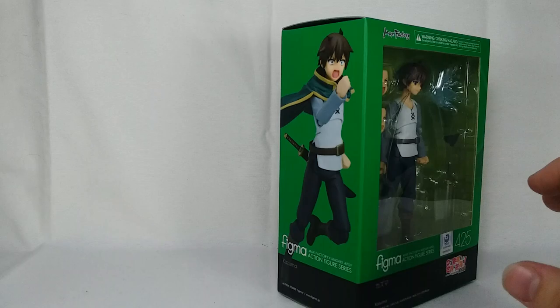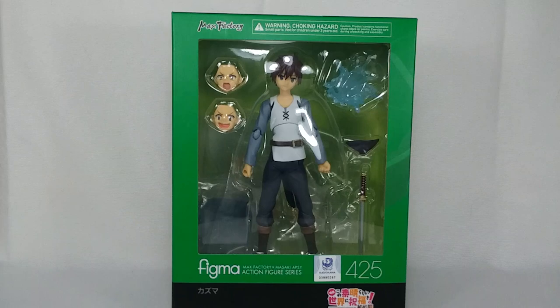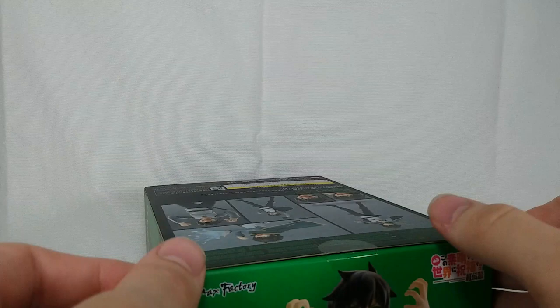Awesome to have both of these. This Figma looks so awesome, I can't wait. Let's just jump into it. Since he's pre-owned, I'm going to go ahead and just open him on camera here.